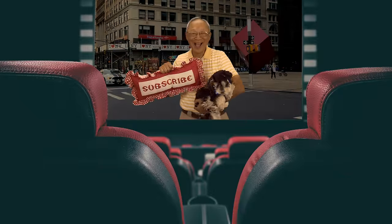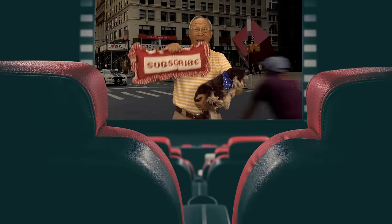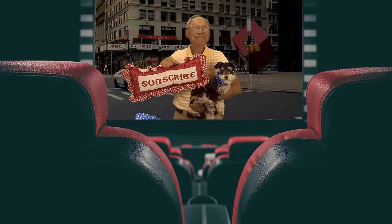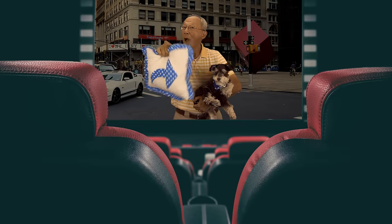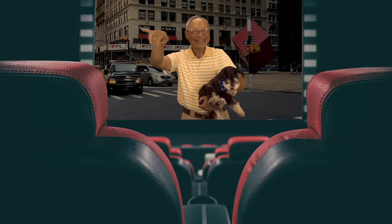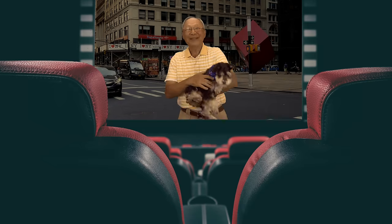If you like the Sewing Room channel, one of the best ways to show your support is to subscribe by clicking on that red subscribe button and give this video a thumbs up. Don't forget to click on share to share this video with your friends, and make sure you click on the bell so you receive notifications for all my new videos. I'm Cheryl, this is Manny, and this is Scotty — see you next time!